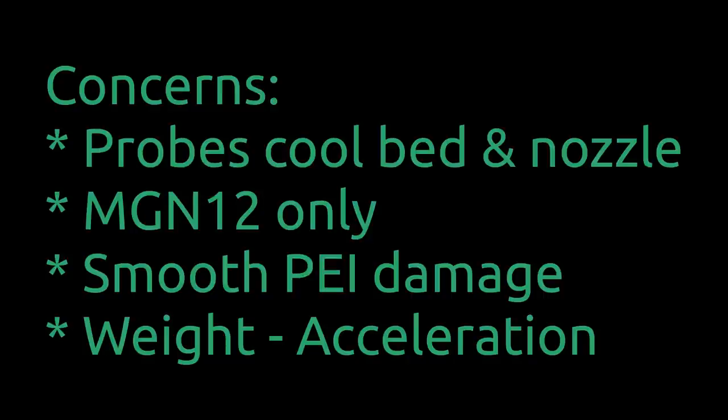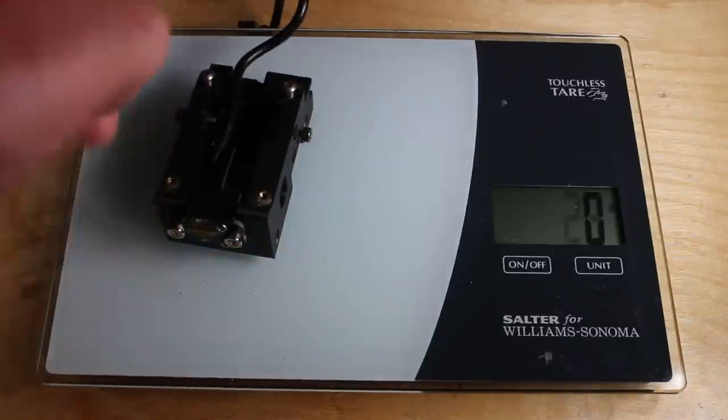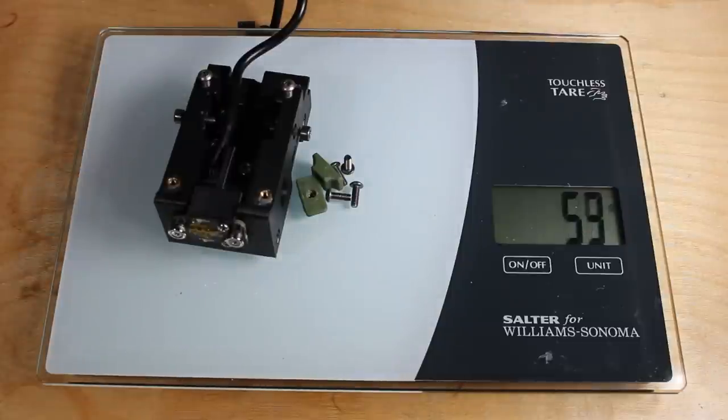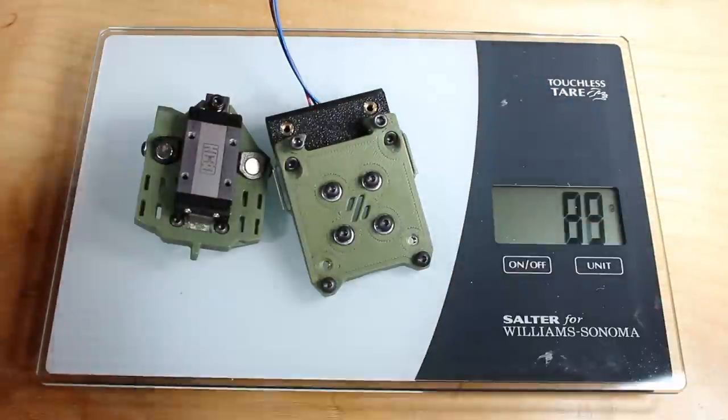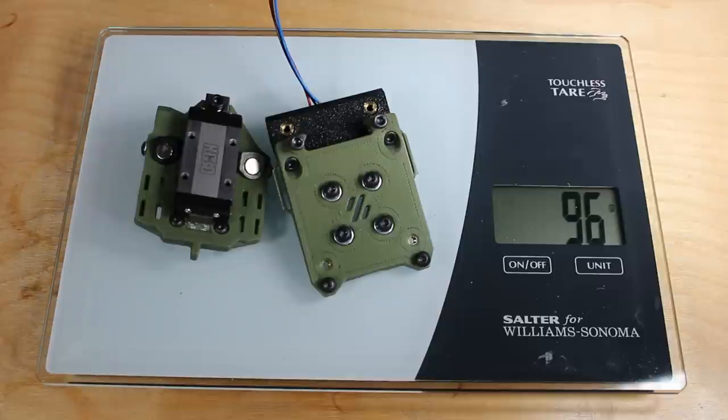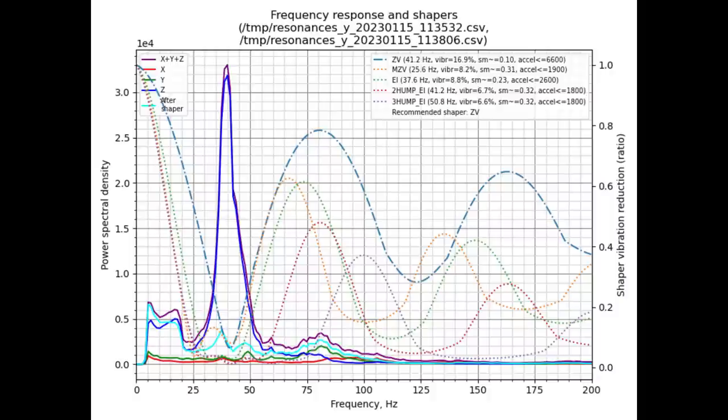Then there's weight and the impact on acceleration. The standard carriage with all bolts measures about 54 grams — reasonably lightweight. On my printer, I'm accelerating around 5600 on ZV and 4300 on MZV, which is what most people use. TAP is 96 grams — essentially twice the weight of the carriage. When I look at TAP results, on ZV my acceleration went up to 6600, though I see ringing all over the place. On MZV, what you'd normally use, it dropped from 4300 to 1900 — that's roughly a 50% drop, which is quite substantial. So if you're concerned about speed, I don't think it's for you.